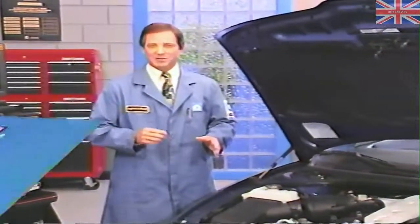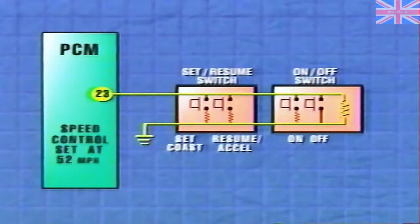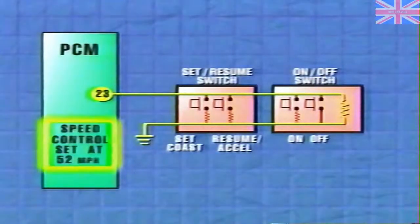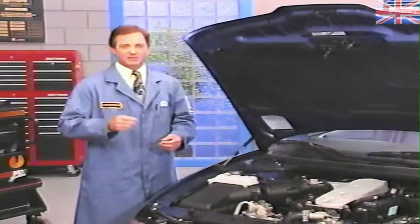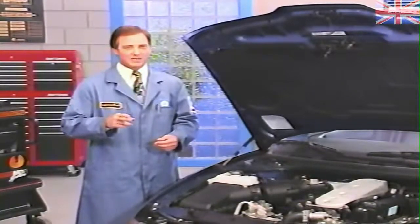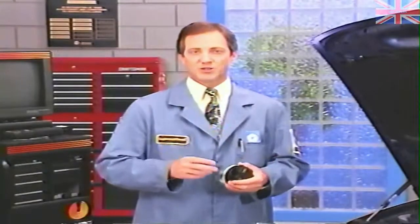So once the PCM sees the signal from the on switch, the desired speed can be set. Pressing and releasing the set button sends the appropriate multiplexed or non-multiplexed voltage signal to the PCM. From the set signal, the PCM recognizes that a vehicle speed has been selected and stores it as the cruising speed. The PCM checks the vehicle's speed signal to determine that the chosen speed is between 35 and 85 miles per hour, since speed control can only operate within this range. If the selected speed is within this range, it becomes the target for the speed control to maintain.